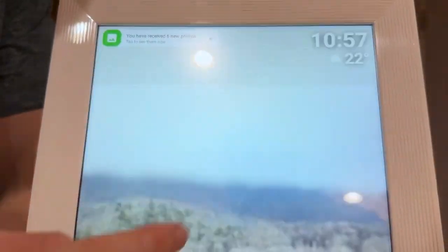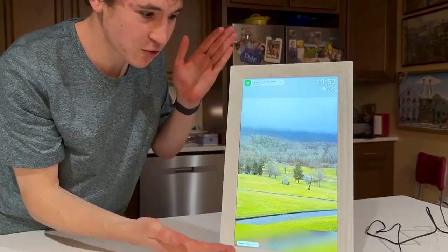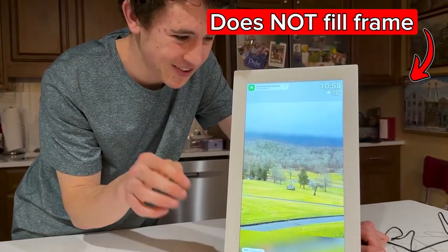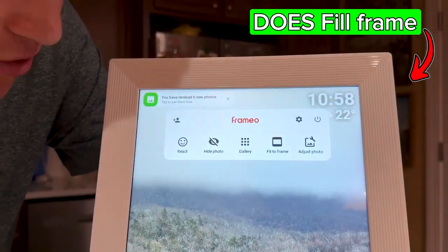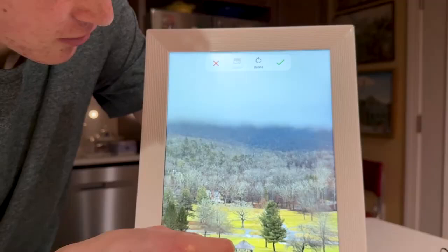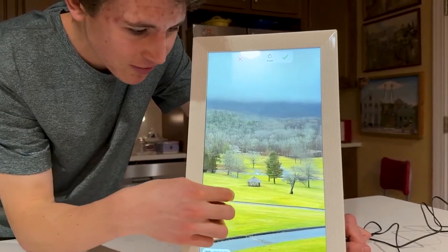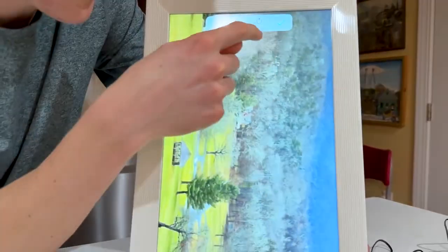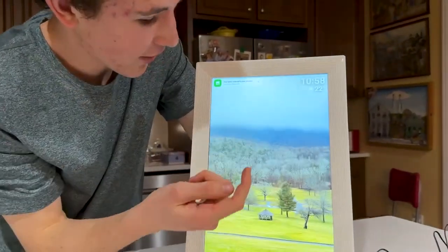You can click fit to frame, which fits the photo to the actual dimensions it was taken in — it'll show the whole photo without cropping anything. You can toggle it off to remove that crop. You can also adjust the photo by using your fingers to zoom in and move the focus on screen, so a person's eyes or a subject is centered. You can also rotate the photo if your screen orientation is different, and click the check or X when you're done.